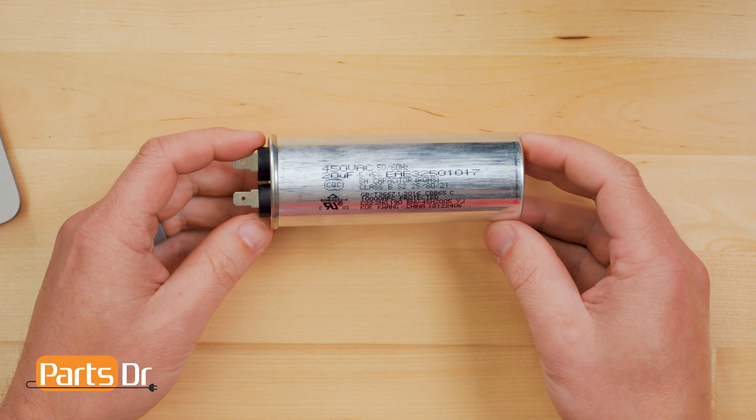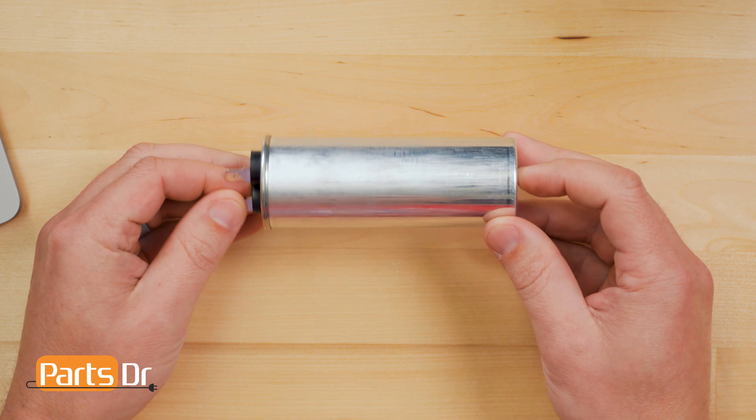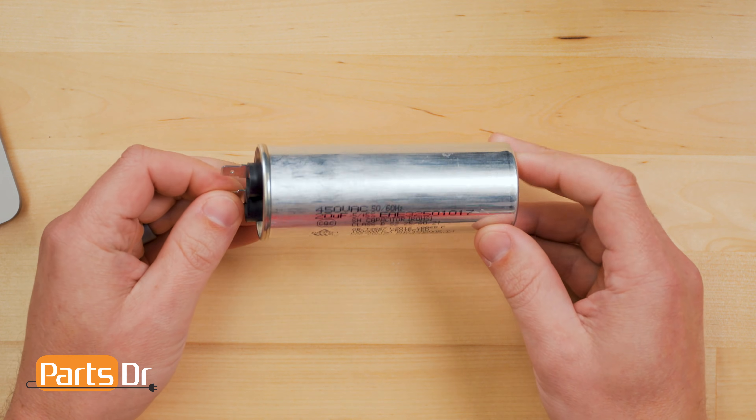First we're going to do a visual check of the capacitor. If the capacitor is leaking any fluid or has any bulges in the housing, it is most likely bad. Now we're going to check the capacitance of the capacitor.